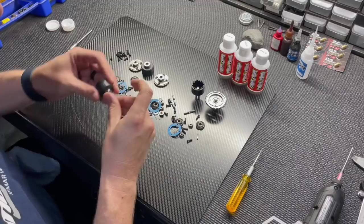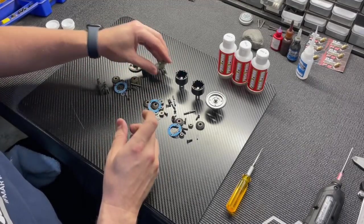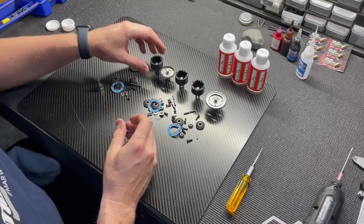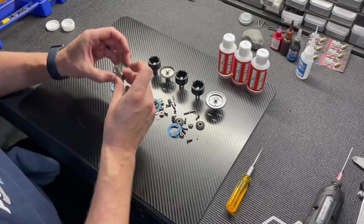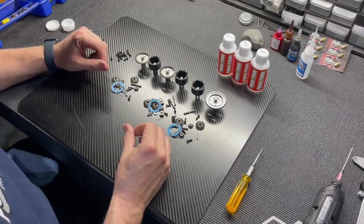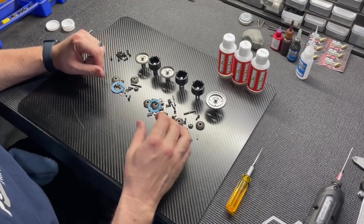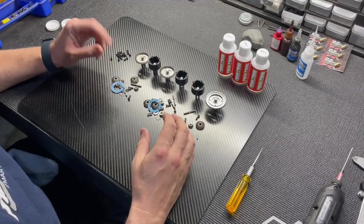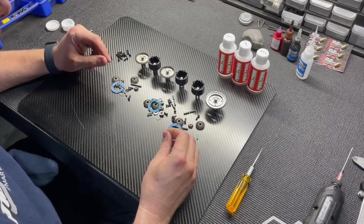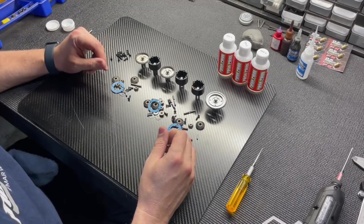Building the diffs is mostly simple and self-explanatory — just use the stock shimming and put everything together. Make sure you grease the out drives well; I use the Mugen white premium grease. I'm going to do a time lapse for building, but if there's something I need to mention I'll stop and explain.